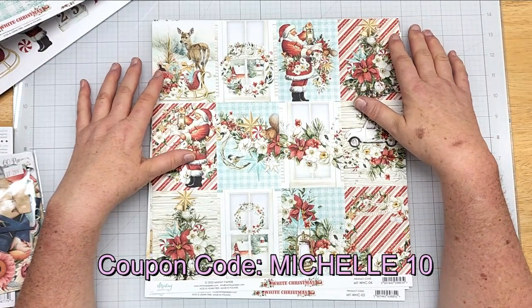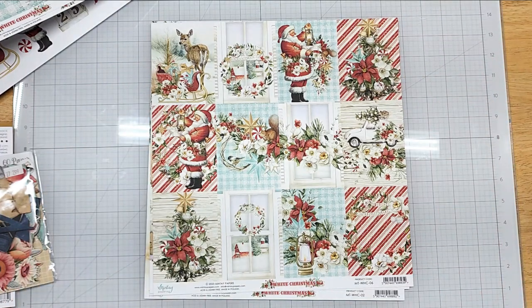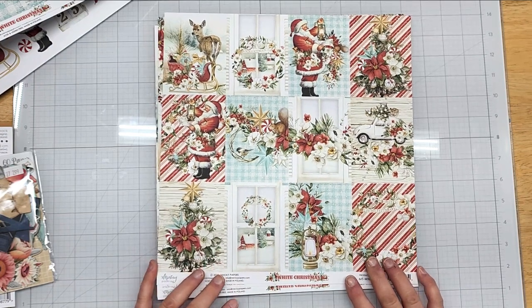I do have a coupon code — it's Michelle10. I will link both of their online stores in the description box below. Also make sure to visit their VIP Facebook group — I'll have everything linked below. Thanks for watching and have a great day, bye bye!